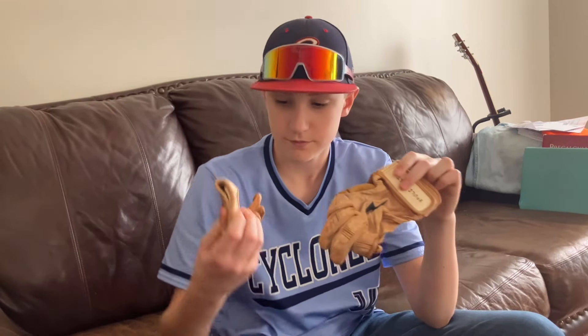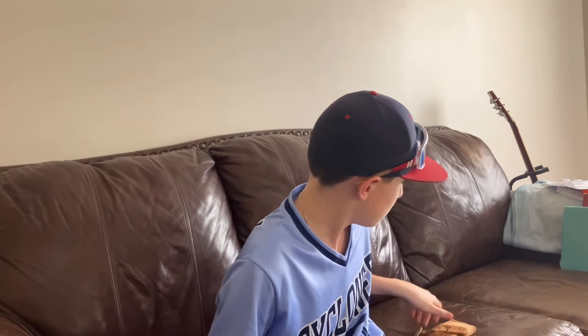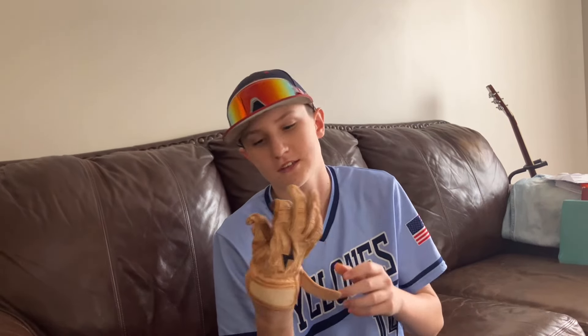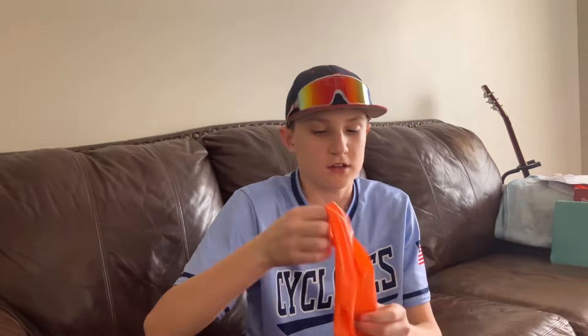These are my old pair of Bruce Bolt batting gloves. This glove has a huge hole in it, and there's a bunch of holes in the thumb as well. This thing is really crusty and crippled — it's a lost cause. I also have another arm band that I can stretch my arms out with. It works pretty well and helps out a lot.